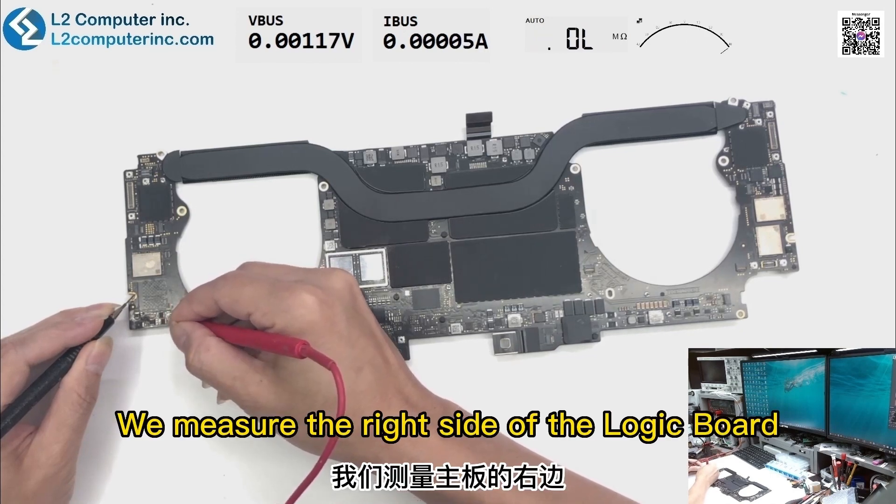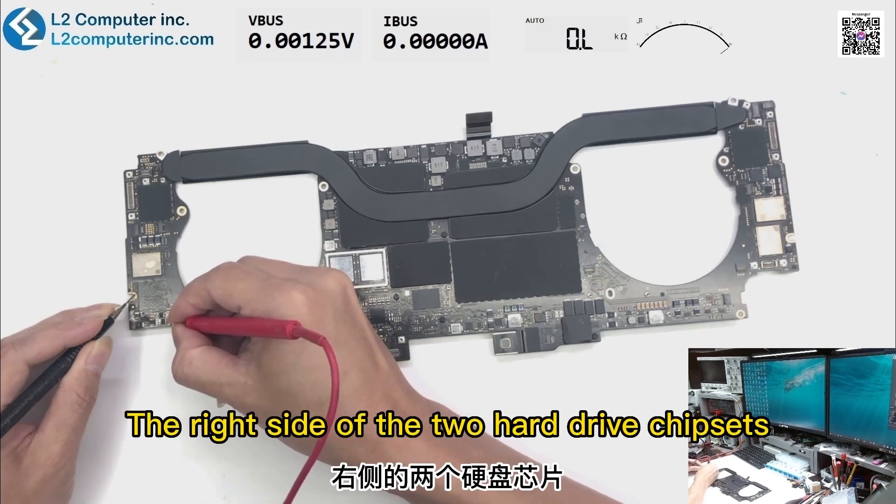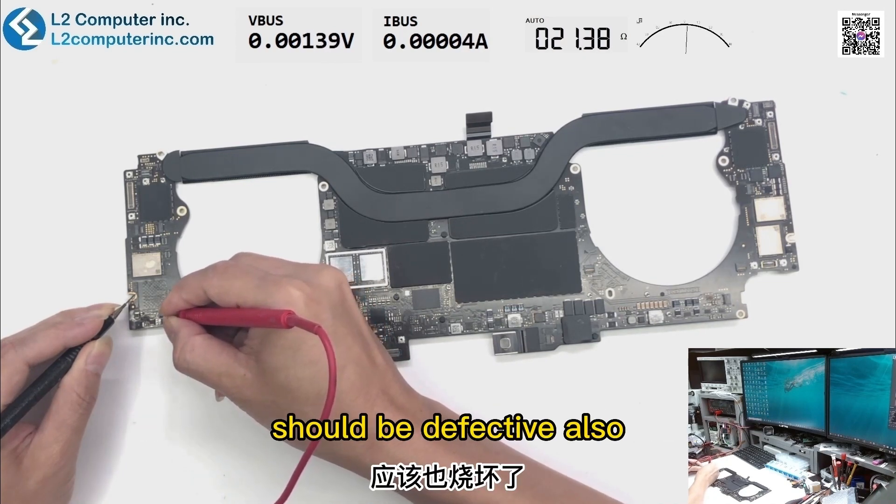We measure the right side of the logic board — the hard drive power is short circuit too. The right side of the two hard drive chipsets should be defective as well.